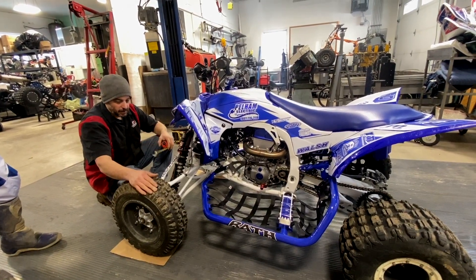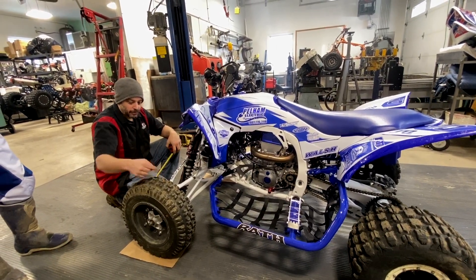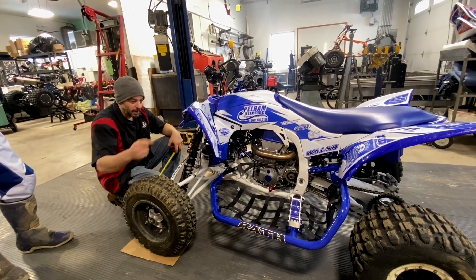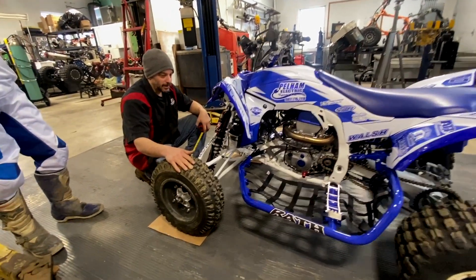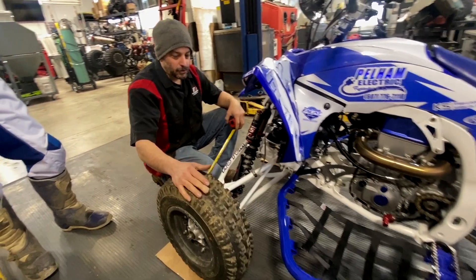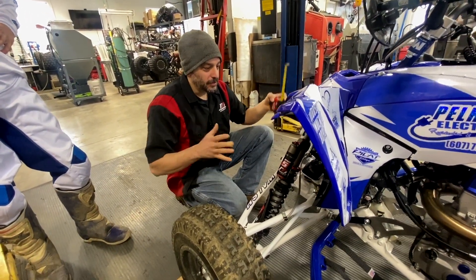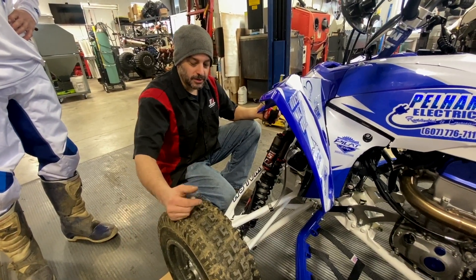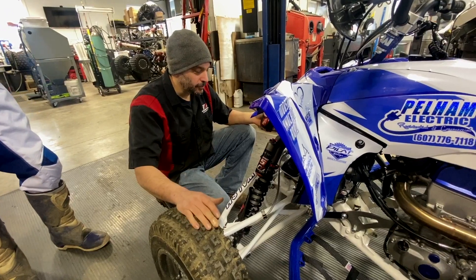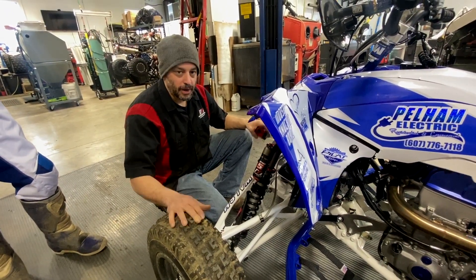To take it one step further, you want to measure the tire diameter all the way around and make sure that the tires are the same diameter — a lot of times they're not. So you may have to add air to get them to stretch, and you've got to do that back and forth a few times. You want to try to get your overall dimension the same, then get your air pressure the same. Then you start this whole process.